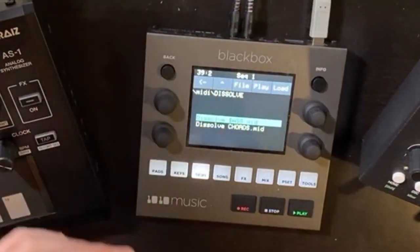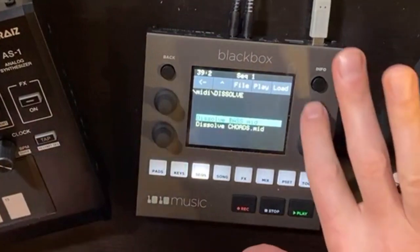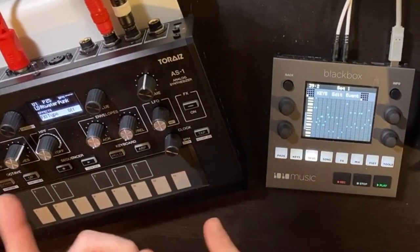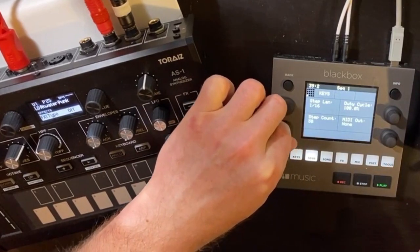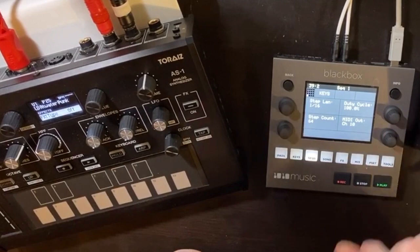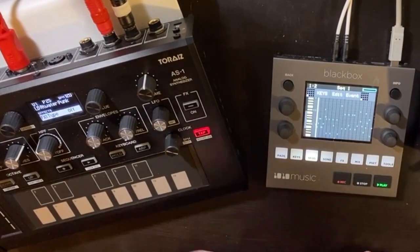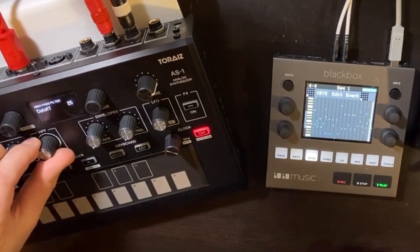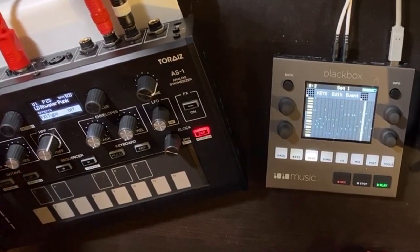Let's focus on the Dissolve folder. There are two MIDI files in here: one for the bass pattern, one for the chord pro. I'm going to load the bassline. There it is, loaded into sequence one. We've got to get this to play on the AS-1. These are 16th notes and there are 64 of them. The AS-1 is on channel 10. The only thing left to do is activate that sequence and go. This patch kind of sucks, but it's going.